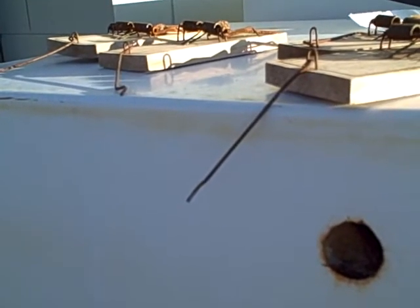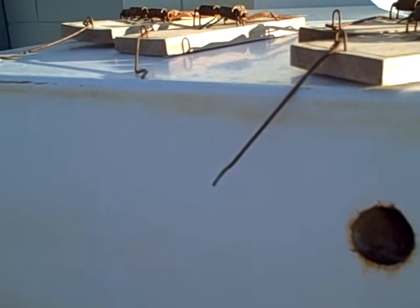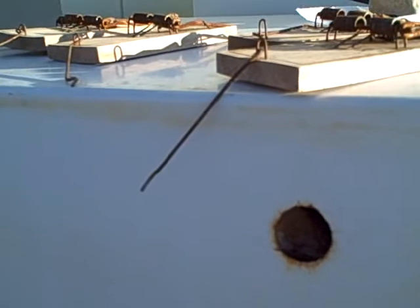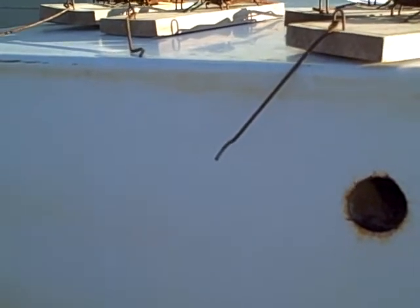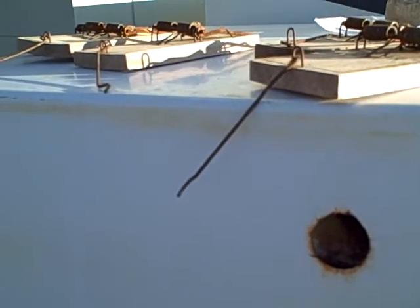Whether you're staying for a night or staying for a couple of months, it's more a question of when as opposed to if. For the people who are interested in setting a better rat trap, let's talk about the design improvement that I made.